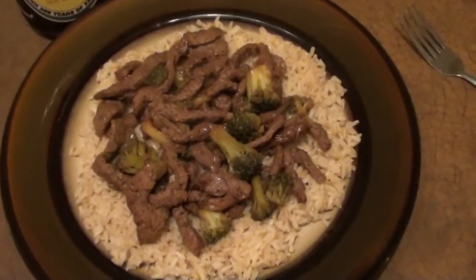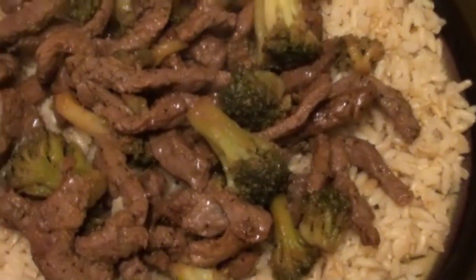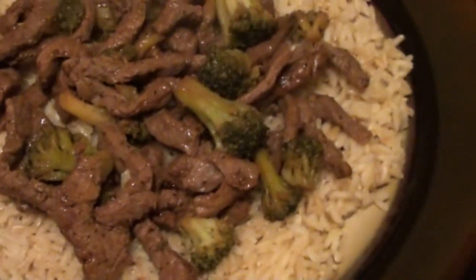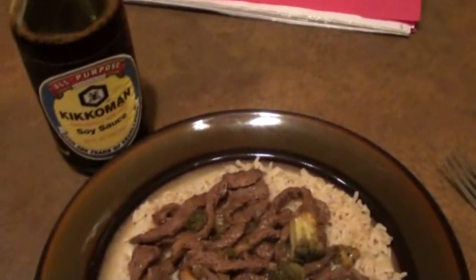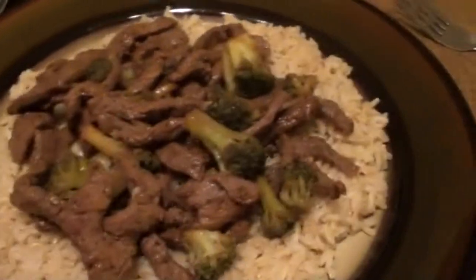All I did was lay down a bit of rice at the bottom of the plate and then put the beef and broccoli on top. And of course you can add some soy sauce to it if you like. So yeah, this is our finished plate.